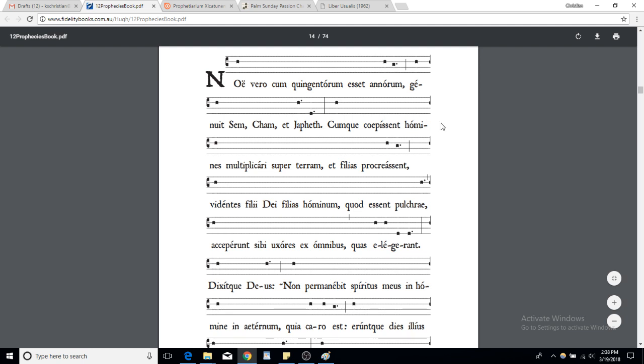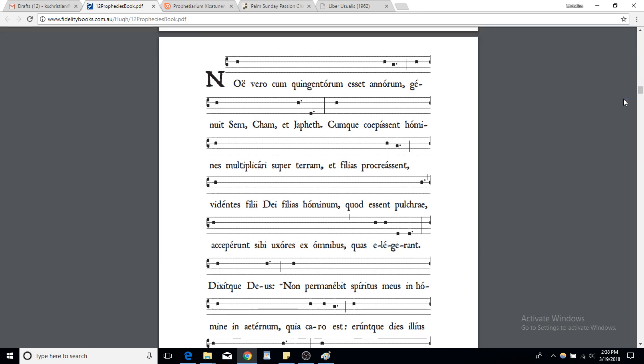There's a lot to be sung, so we need to go at a pace that's rather fluid. You don't want to rush through it, but you don't want to make it too long — you want to make it flow so it's nice to listen to. You don't want something very harsh without any rhythm, like: 'Noe vero cum quingentorum esset honorum genuit Sem Cham et Iafet cumque coepissent homines multiplicari...'